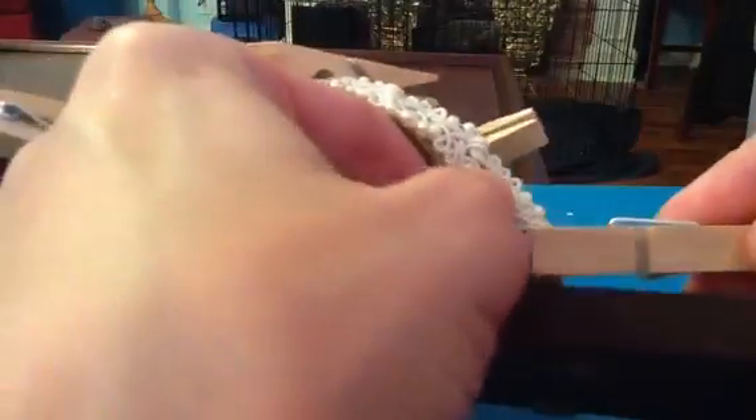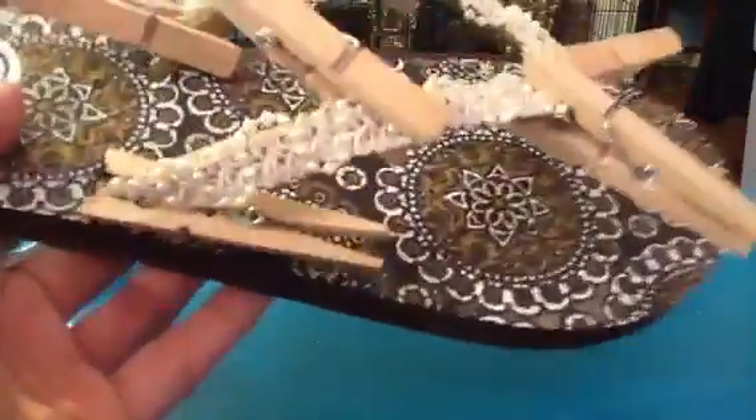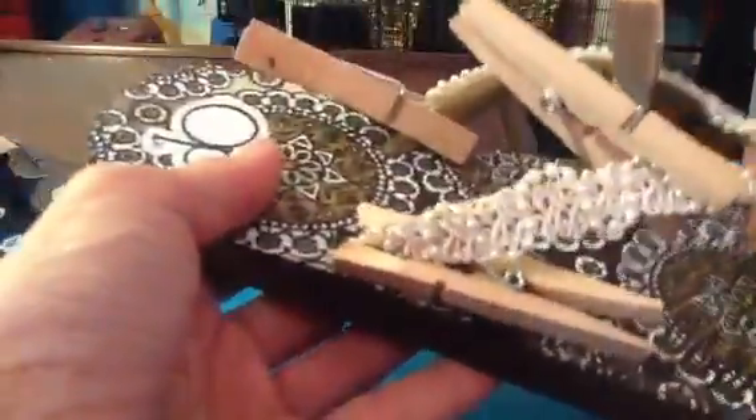Let me show you this one that's already done. You first run your bead of glue, and I like to secure my ends with clothespins. You secure it every so often all along the top of the shoe, and then leave it for a couple of hours to make sure it's good and dry.